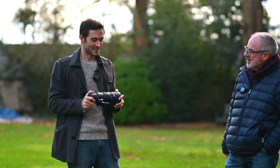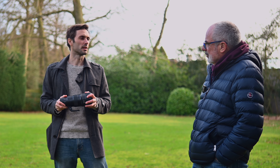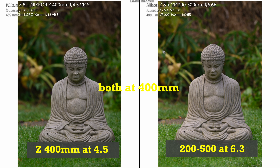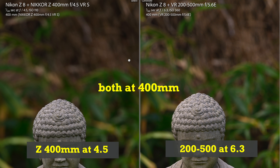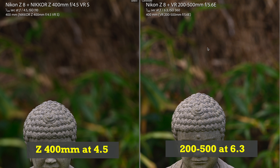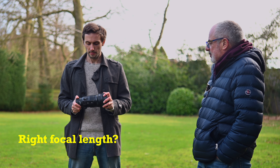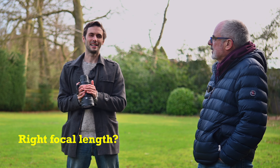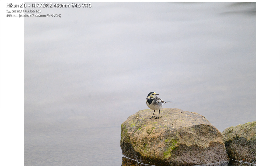I'm a prime guy — I like fast glass. I'd be happy to shoot at f/6.3 for the depth of field and not worry too much about bokeh compression. However, when you shoot both lenses at 400mm at f/6.3, there is quite a difference — the zoom lens has a much busier background. In terms of focal length choice, even with primes you could have gone 500mm, and the zooms offer greater flexibility.